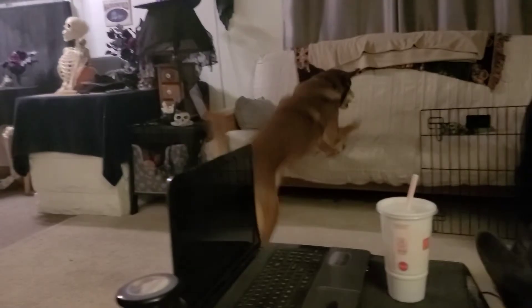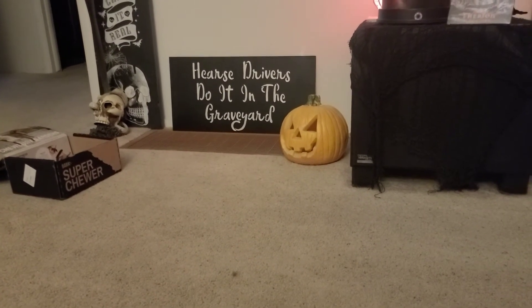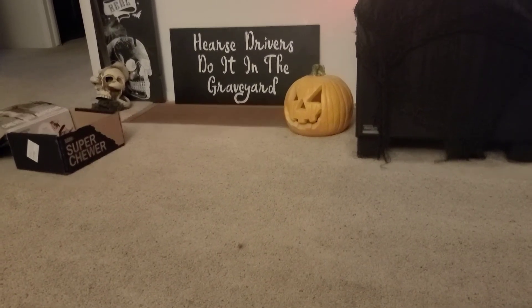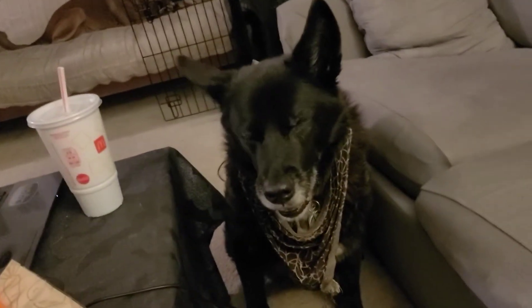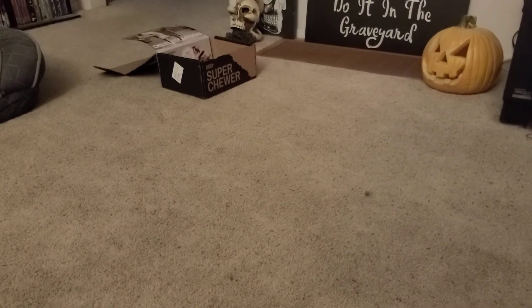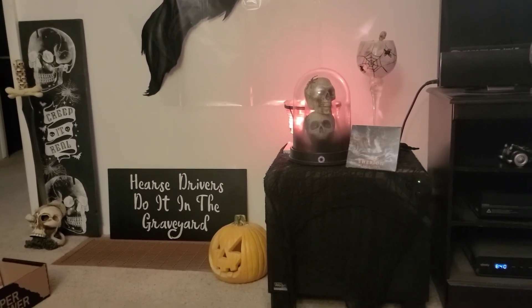I'm actually kind of glad that he still gets excited over stuff like this, and she does too, because they're both seniors. Kira's 14 this year and KG's 13. I'm glad they're still excited about treats and goodies because sometimes when dogs get older they just become lethargic and lazy, but luckily they still have good energy in them.